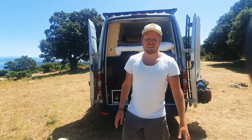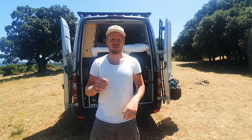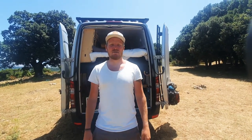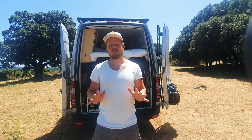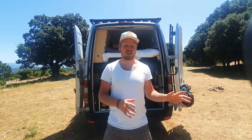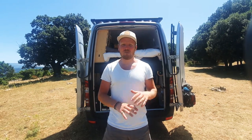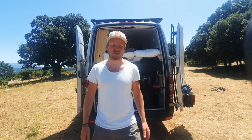Before we start I'd just like to say thank you very much to anyone who's subscribed. If you haven't already, it makes a massive difference if you can just hit a like or subscribe. We can bring you everything van life — from living across Europe, to building, to blueprints, to everything you could want. If you've got any questions, please ask. I'm more than happy to answer them all.